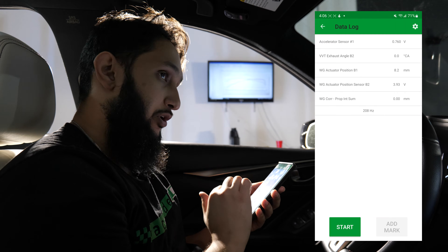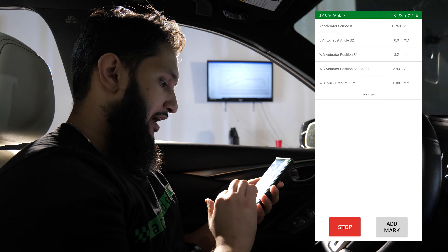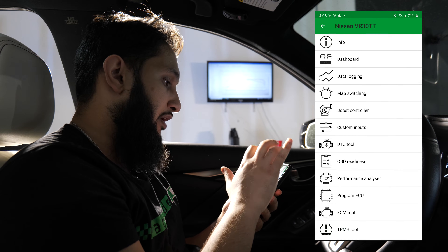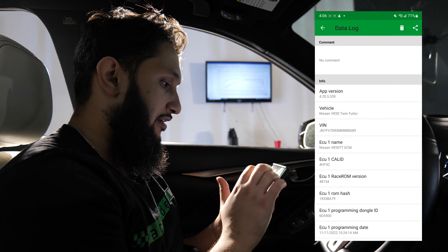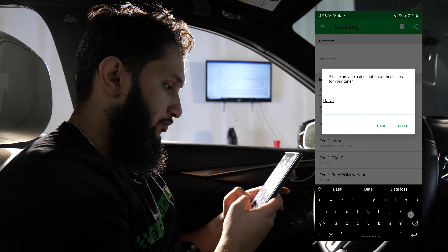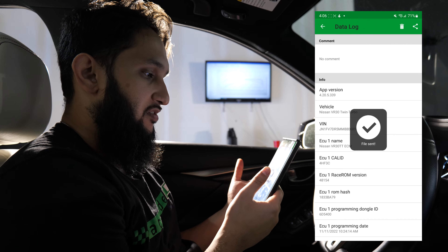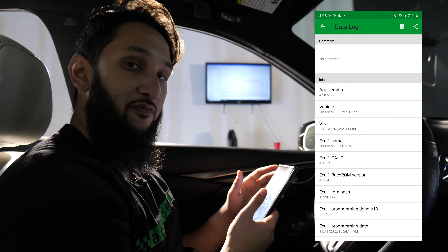Then back on out of there. Go back into data logging. When you're ready to take your file, you just click Start, do the run, and at the end let off and click Stop. That will automatically appear in My Files and you'll find it as the most recent data log. You click that, share, and send to Racebox LLC. You can label it Data Log 1. We'll receive it on our end and we'll get back to you with a revision within 24 to 48 hours.